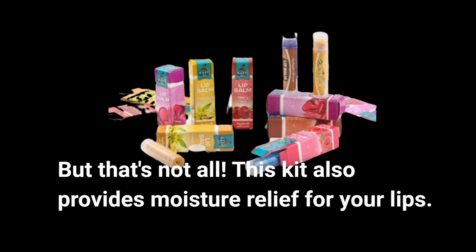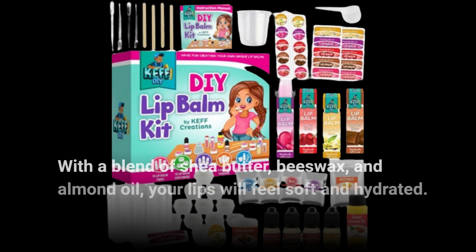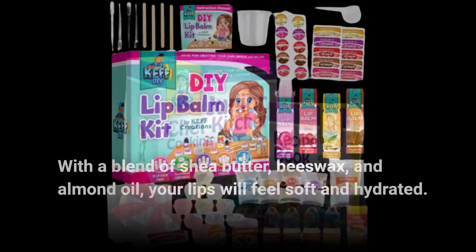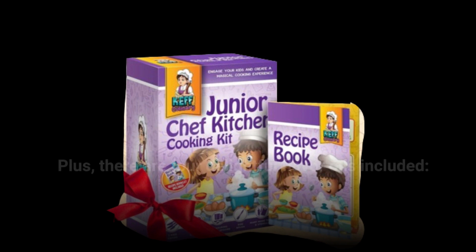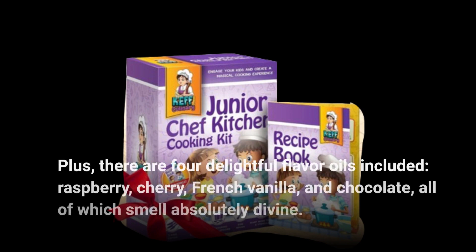This kit also provides moisture relief for your lips. With a blend of shea butter, beeswax, and almond oil, your lips will feel soft and hydrated. Plus, there are four delightful flavor oils included — raspberry, cherry, French vanilla, and chocolate — all of which smell absolutely divine.